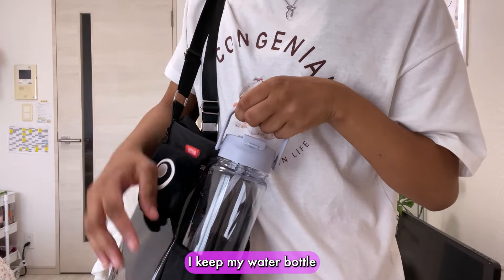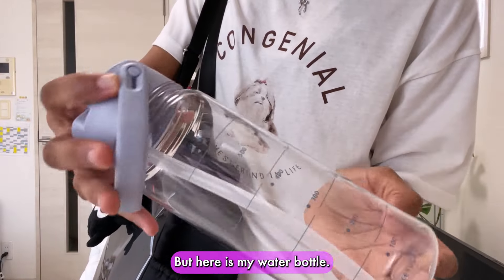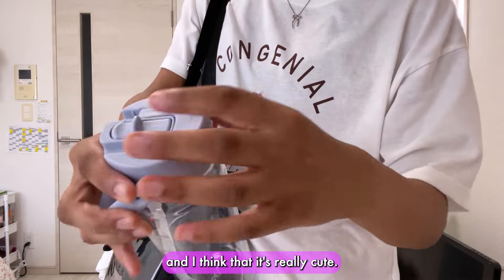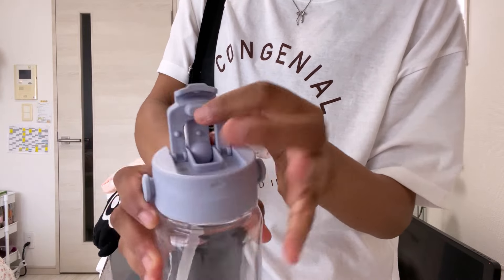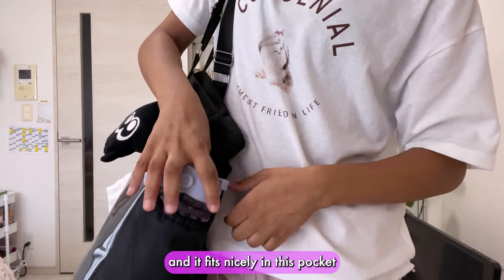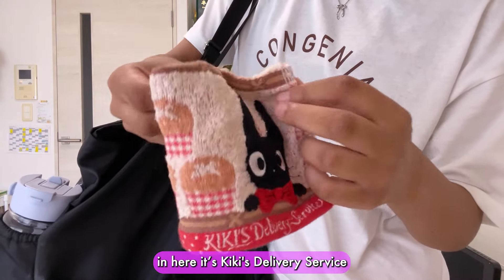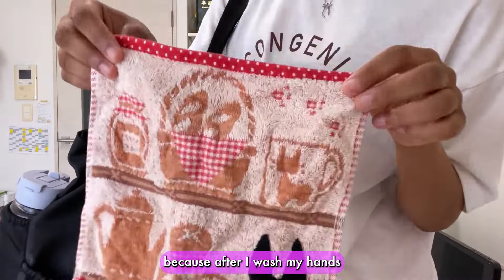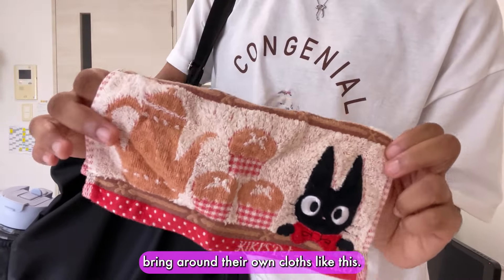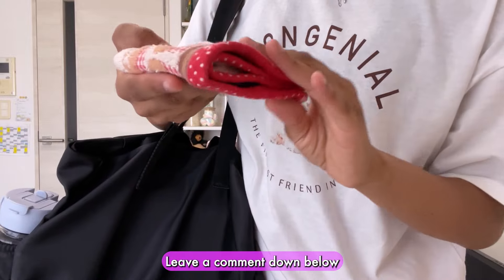On the side I keep my water bottle — it's actually empty because I'm just filming this video. I bought this from Keuka. I really love their homeware. It has a straw and you can also drink from it directly, and it fits nicely in the side pocket. At the back there are two pockets and I keep a little handkerchief in here — it's Kiki's Delivery Service — because after I wash my hands I like to dry them with my little cloth. I noticed that girls in Japan mostly all bring around their own cloths. I don't think it's very common in Canada — if it's common in your country, leave a comment down below.